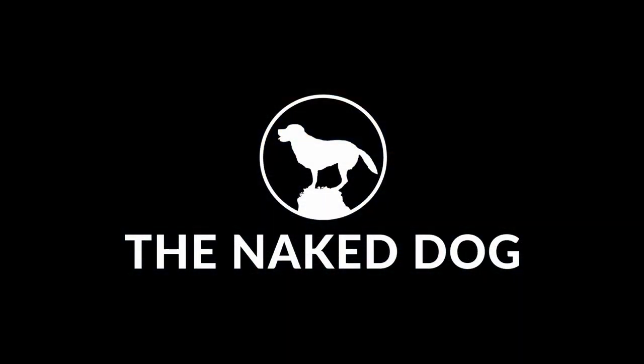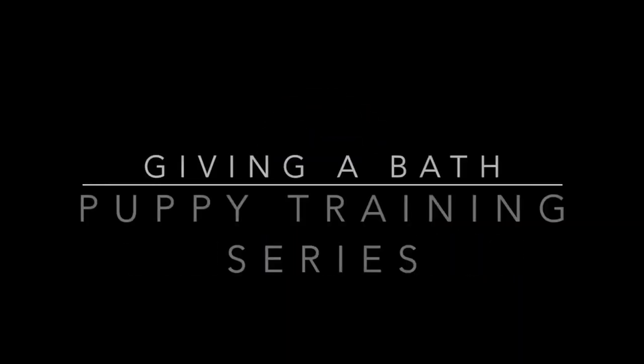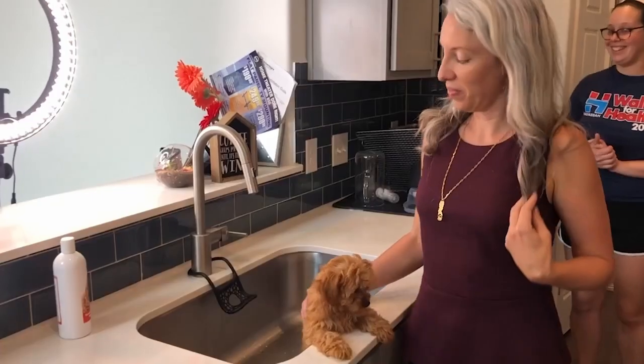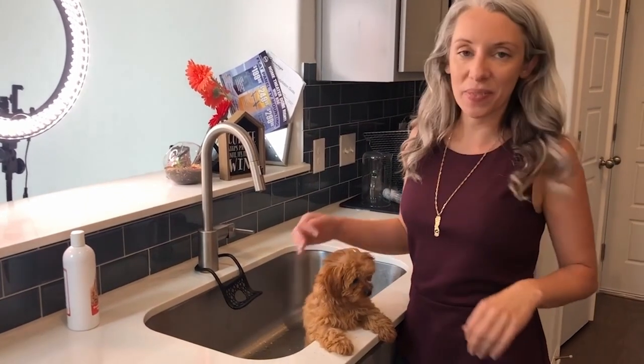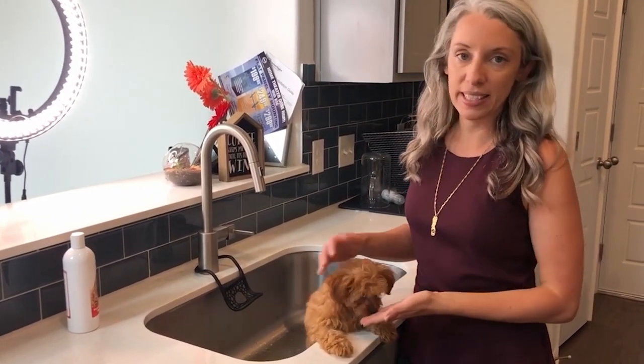Puppies love to get dirty, and I want to show you the best way to introduce your puppy to bath time so they will not only get clean but be easy to bathe throughout their life. Hi, this is Allegra, owner of The Naked Dog — I'm a dog trainer and dog body language expert. Let's get into it. We are going to give Chispa her first bath. The idea is to keep it short and painless and help her get used to something that's going to happen throughout her life.